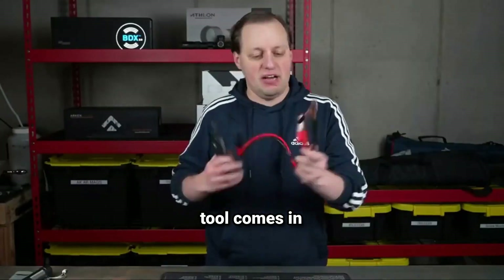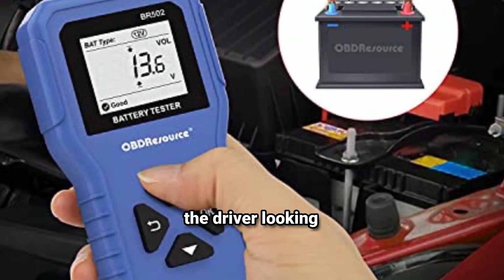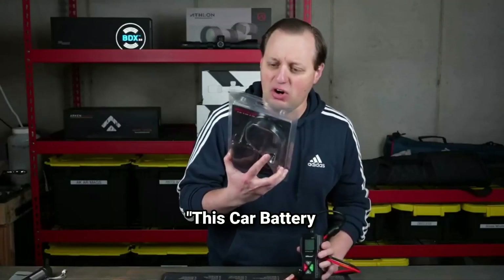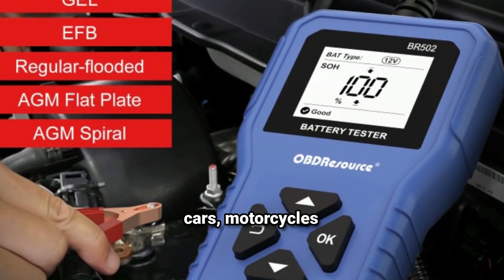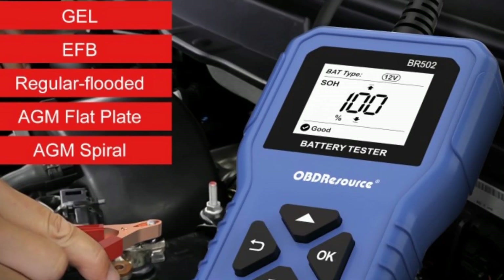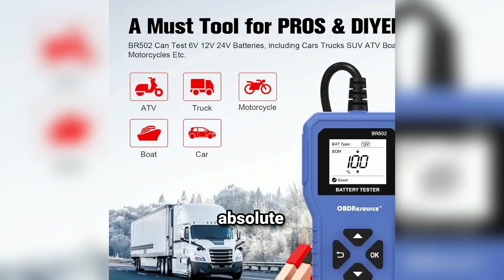That's where this tool comes in. This car battery tester takes the guesswork out of the equation. It's perfect for cars, motorcycles, trucks, and even boats. Whether you're a car owner or a mechanic, this tool is an absolute must-have.